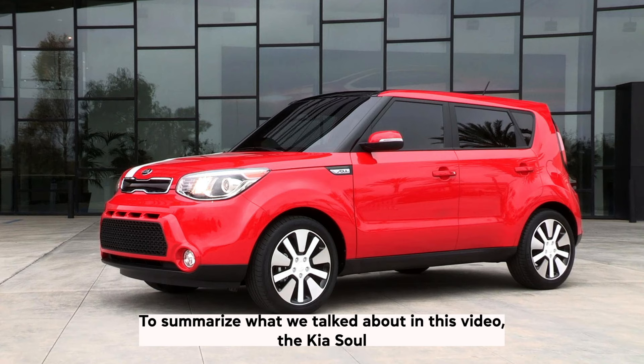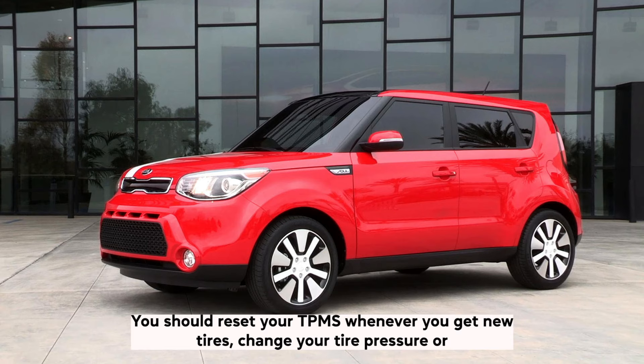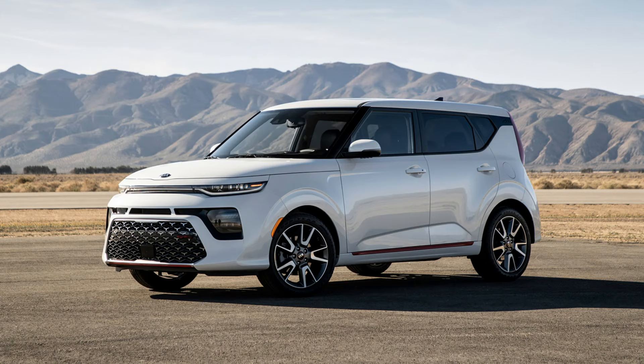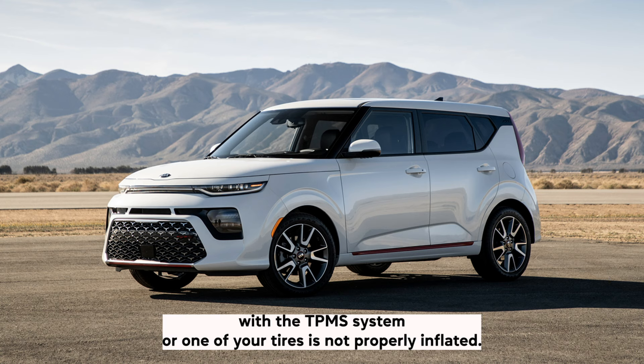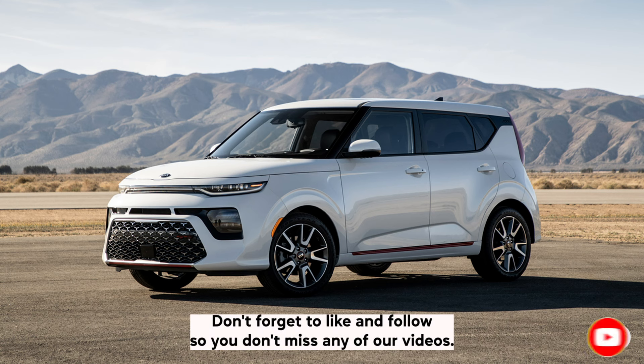To summarise, the Kia Soul TPMS reset button is located to the right of the steering wheel. You should reset your TPMS whenever you get new tyres, change your tyre pressure, or if the warning light comes on. The recommended tyre pressure for the Kia Soul is 30 PSI. If your tyre pressure light won't go off, it's likely because there is something wrong with the TPMS system or one of your tyres is not properly inflated. We hope this video helped — thank you for watching, and don't forget to like and follow.